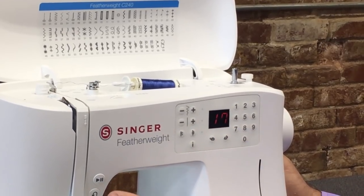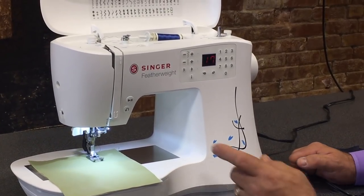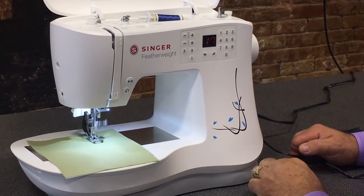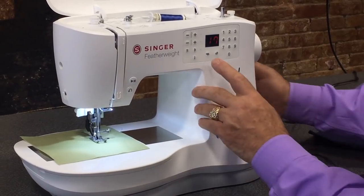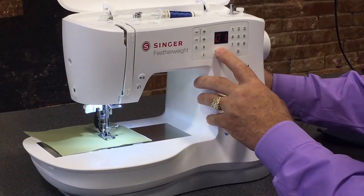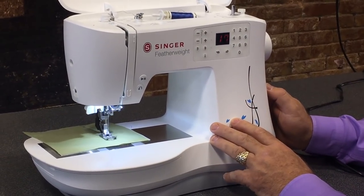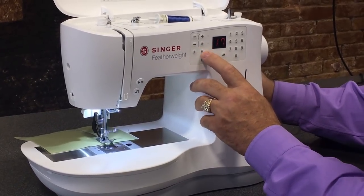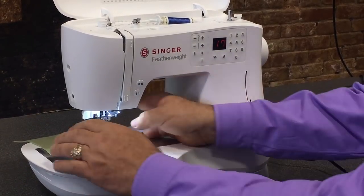That's a decorative stitch and it can take a while to sew using the foot pedal. So if you don't want to hold your foot down the whole time, you can just push the play button and the machine will sew without you having to press the pedal. You can change the speed with the rabbit and turtle controls for more control — sewing very slow or speeding it up. When you want to tie a knot, just touch the knot button and it'll tie a knot at the end of your seam.